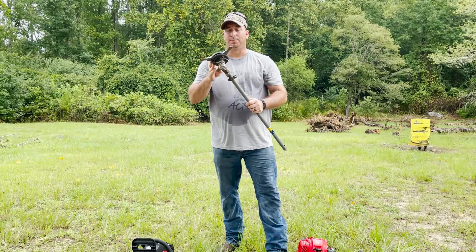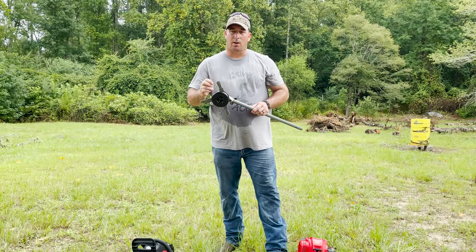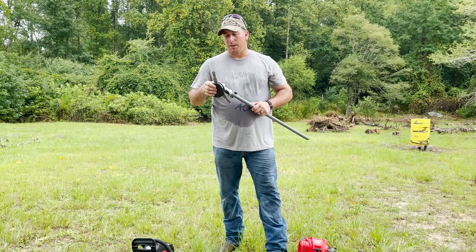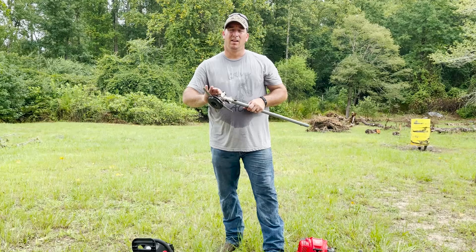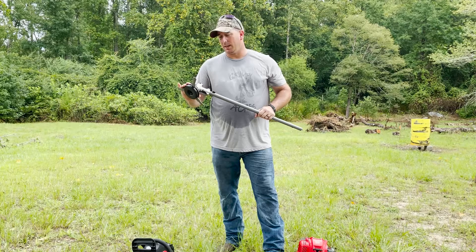The first attachment that we actually had is this one — this is a Shakespeare brush cutter head attachment. These pieces right here are plastic. It has actually proven to be very beneficial; it cuts through everything really well. The only downfall of this tool is it gets caught up around the head and keeps the rotor from spinning. Once we figured that out, we decided we needed something different.